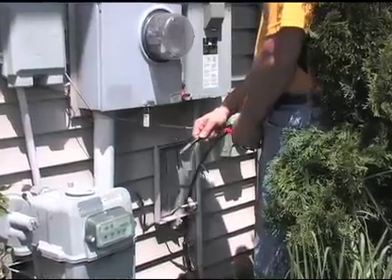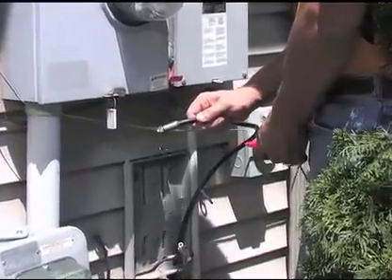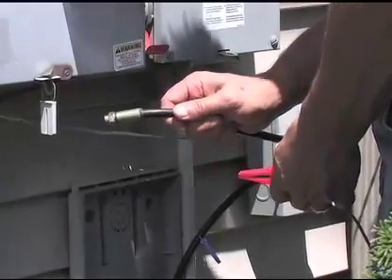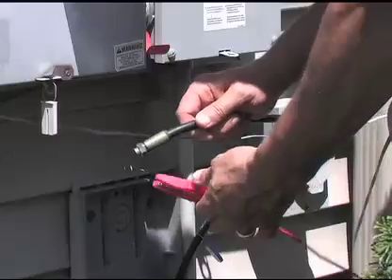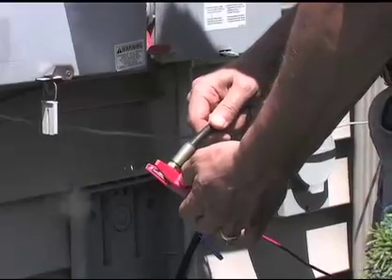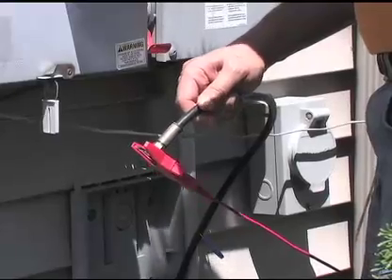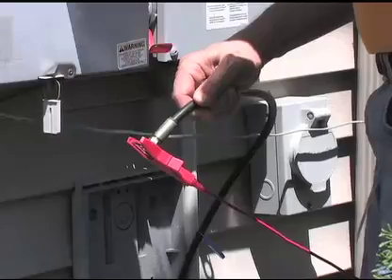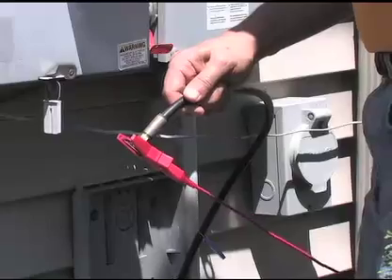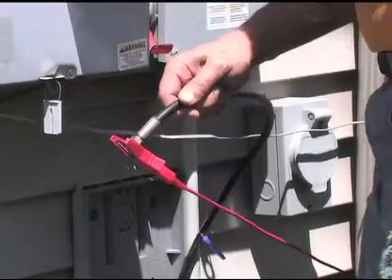Now that we've set the black lead up with the ground stake, we're going to set the red lead up on the cable that we want to track. This is going to be a direct connect using the alligator clips, not the clamp. We've disconnected this coaxial cable that runs into this home, and we're going to take the red clip and connect it to the sheath of the cable — not the center conductor. The center conductor is insulated by the sheath. If you connect to the center conductor, the most powerful signal is not allowed to get out of the cable — it's being insulated inside. That's why we use the sheath. Connect the red alligator clip here and we're ready to go locate.